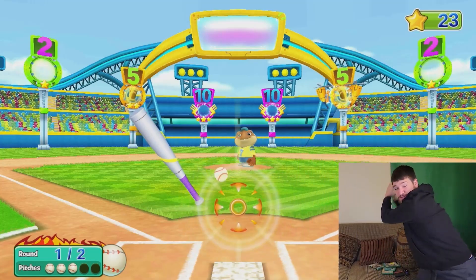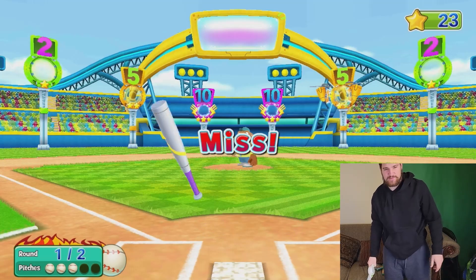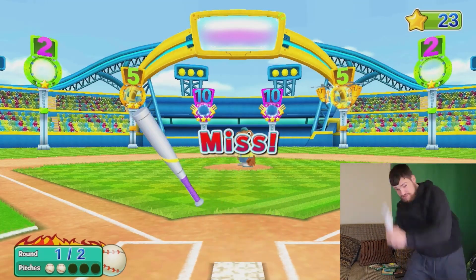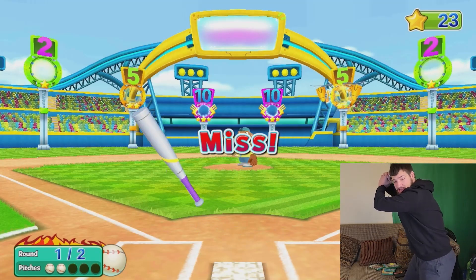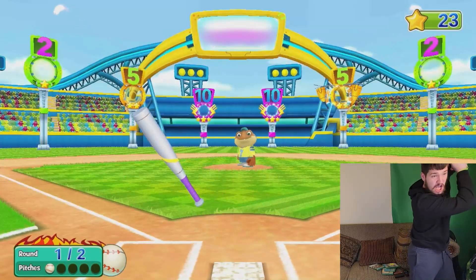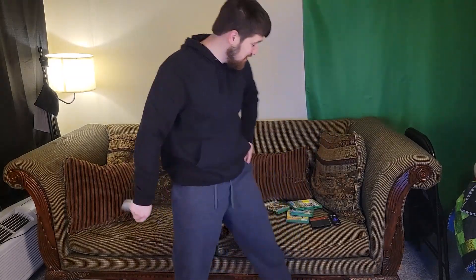Here it comes! Dang. Here it comes again — dang it. Let's carry on to the part where I tell you how much I think I'm going to sell all this for.